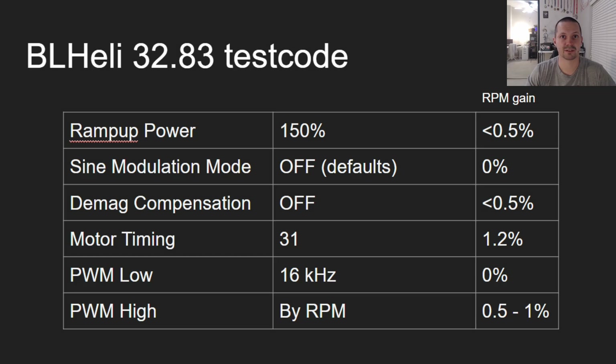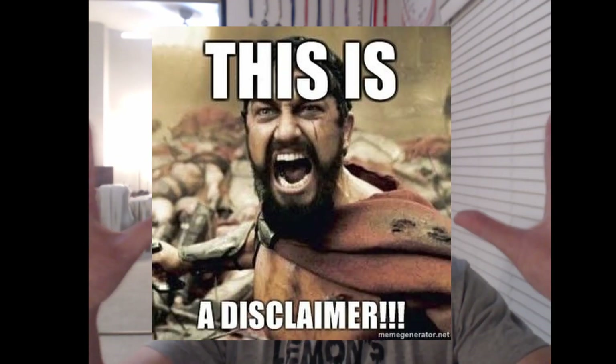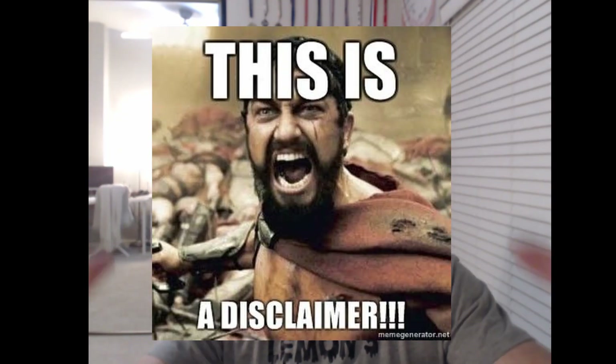Now let's get into the nerd stuff. I promised myself maximum 12 minutes, let's see how that goes. First, a big disclaimer: I did not test all the ESCs out there — in fact I only tested a couple of Reaper ESCs. It means that for your particular ESCs these settings might not be good, but I think there is a big chance they will be close.